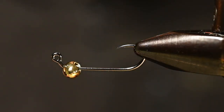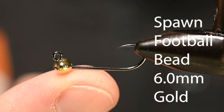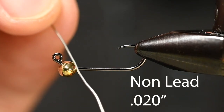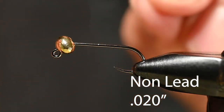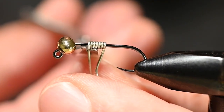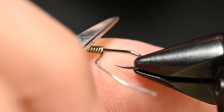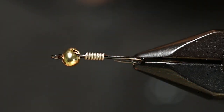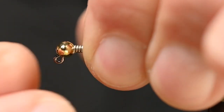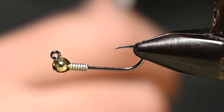You might know this as the isonychia. In the vise I've got the Firehole 523, size 10, because we're going for a pretty good size bug. For the bead, a Spawn football bead in gold, 6 millimeter. We're going to use some non-lead 0.020 wire to make sure this bead stays where we want it. Five, six, seven wraps — whatever floats your boat. Using the curved inside edge on the scissor, we'll round that cut edge smooth, and keep the beefy side on the outermost portion of the hook. Since it's jig style, that's the underside, which keeps the keel properly hook-point up.